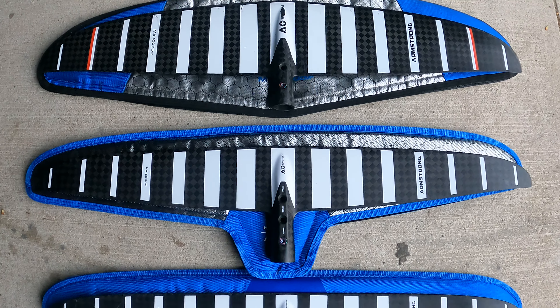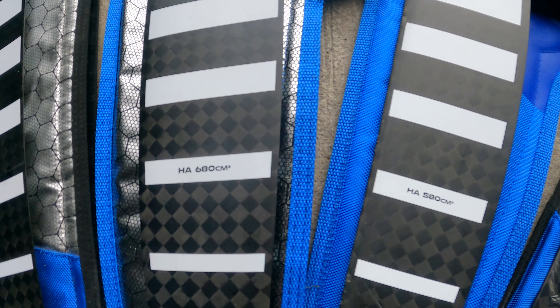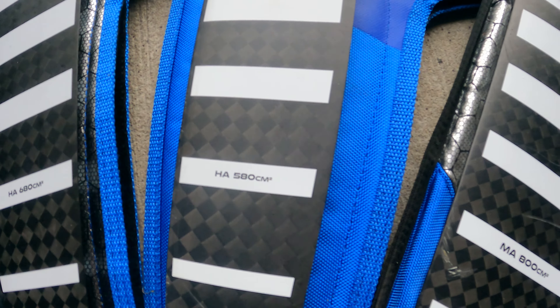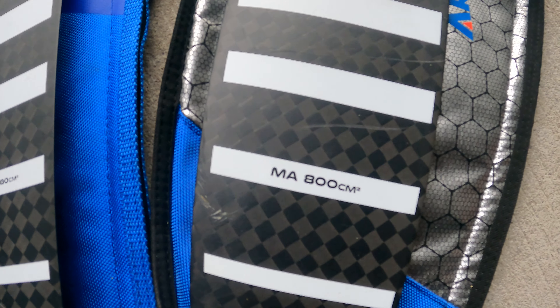I wanted to compare the MA1000 with the new HA680. I'm really curious on how the 580 compares to the 680, and then there's the MA800 — how does that fit into my quiver? So this is not really an intensive review, it's just a video of notes that I took after that session.